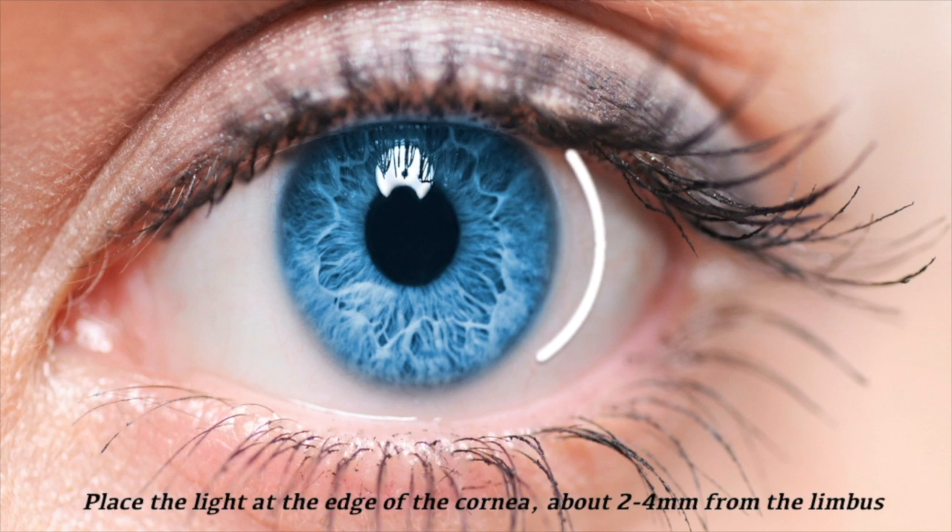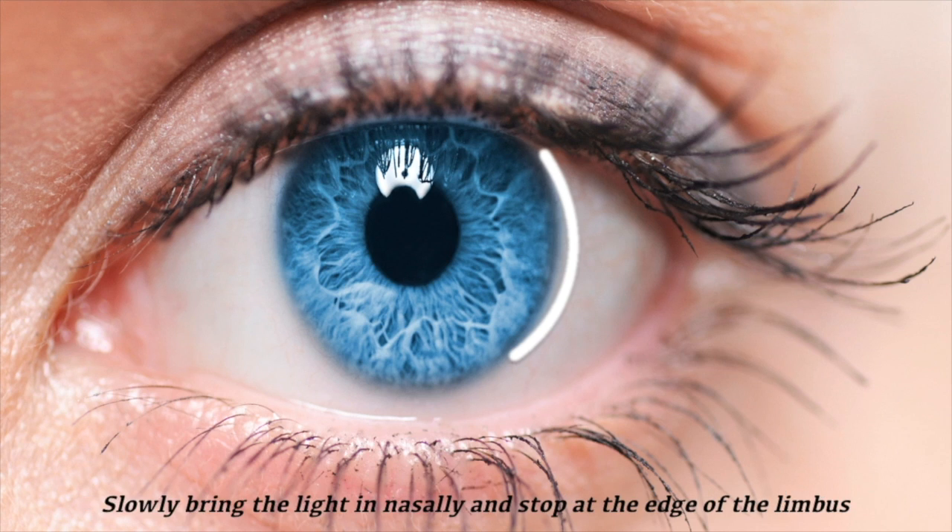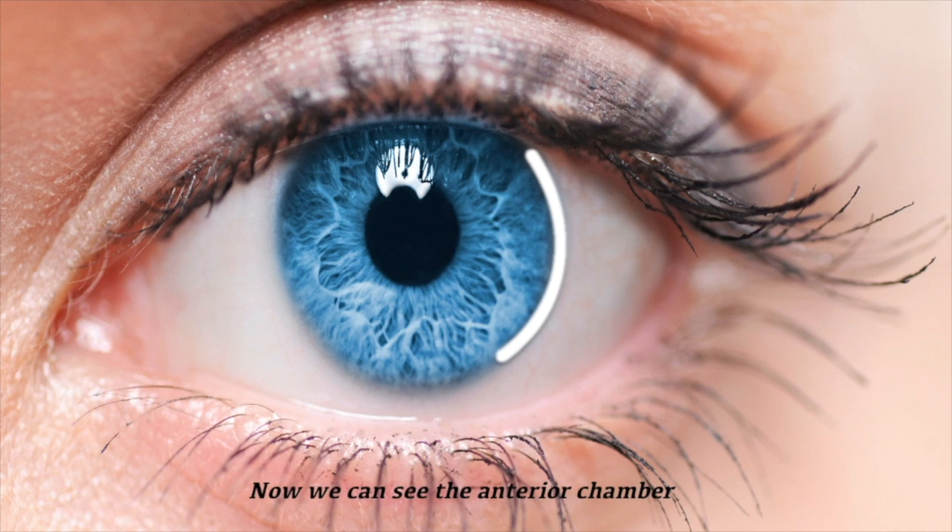To perform the test, we bring the light in from the temporal side and place it at the edge of the cornea about two to four millimeters from the limbus. From this point, we slowly bring the beam in nasally and stop at the beginning of the limbus. This is when we first see the anterior chamber. The image we can see has two beams of light — one from the cornea and the other from the iris — separated by a space, which indicates the depth of the chamber.